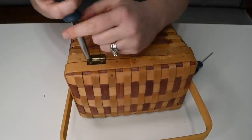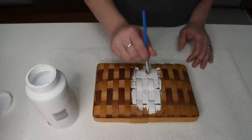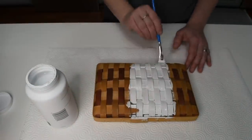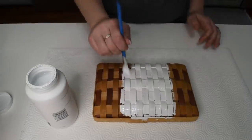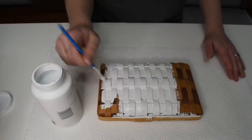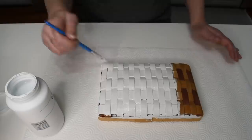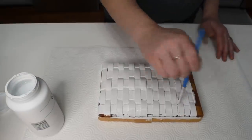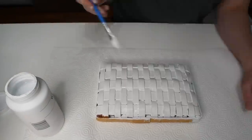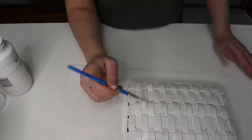The first thing I'm going to do is remove the hardware so I can get it ready for paint. I'm using the Waverly chalk paint in white. I thought using the brush with the paint was a good idea at first — not so much. It was very tedious and took forever to get into all those cracks and crevices. So I ended up painting the top with the brush and one side of the basket, then decided to take it outside and spray paint it instead, which was just so much easier.